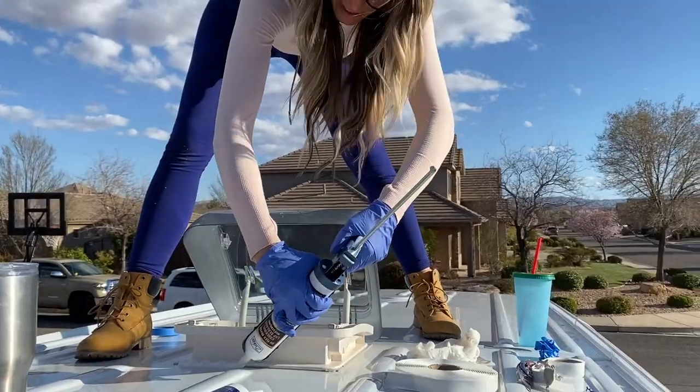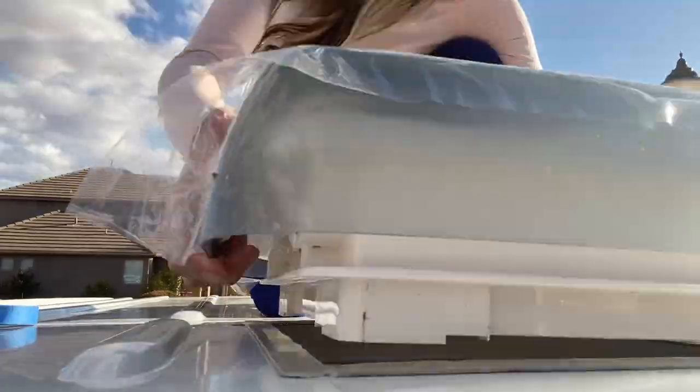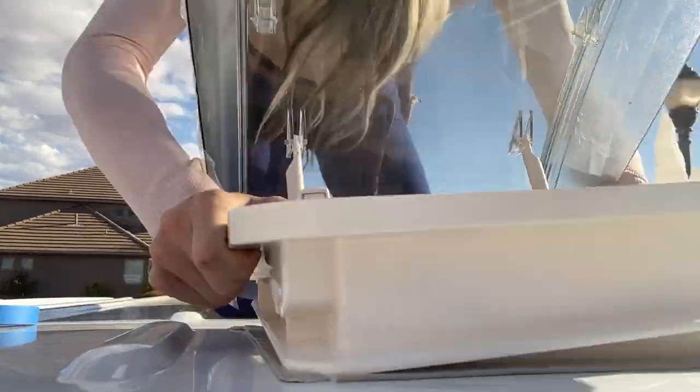My skylight, including a jigsaw and blades, caulk, a caulk gun, a file, rust-oleum, seal tape, and the skylight itself came out to $246.62. For my music studio, I spent $23.48.